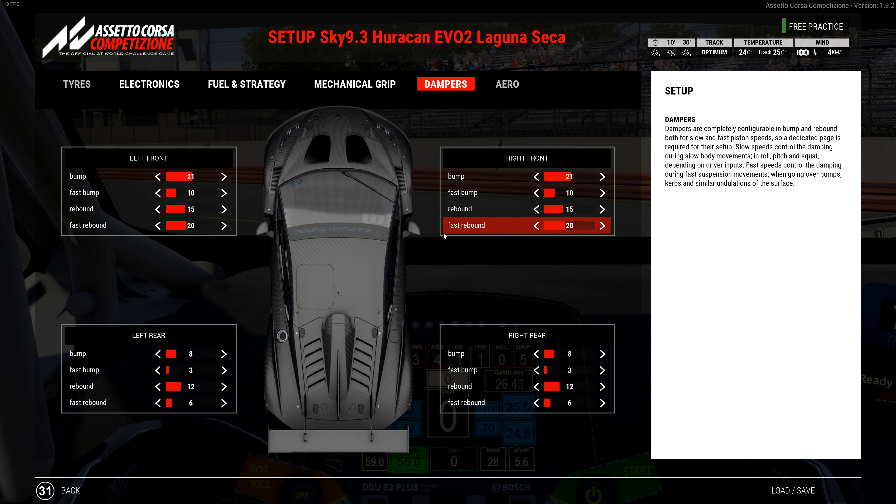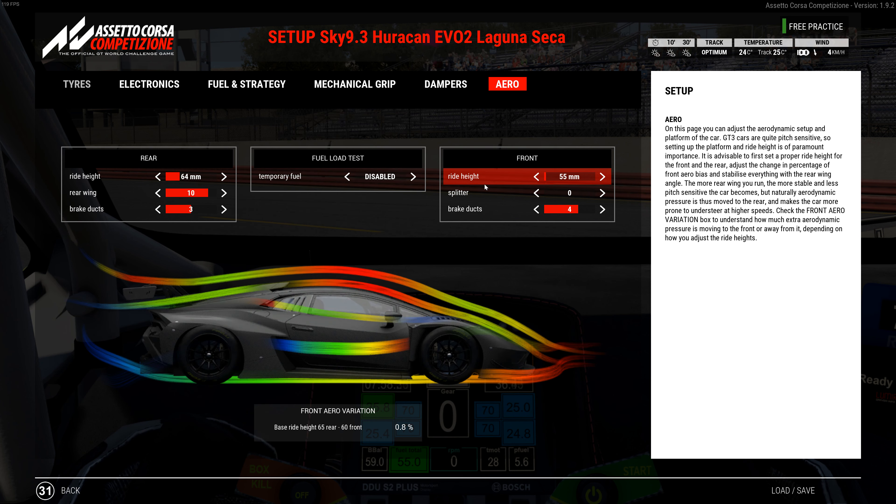Made a few adjustments all along the way — a couple clicks here, a couple clicks there, just trying to dial it in every time. Aero is 55 in the front and 64 in the rear with a 10 wing, and 4 and 3 in the brake ducts. Front aero variation is positive 0.8. I really don't want to raise this much more than it is because the ride height comes up as the fuel burns off — it only comes up to 65, so just one click, which isn't bad.